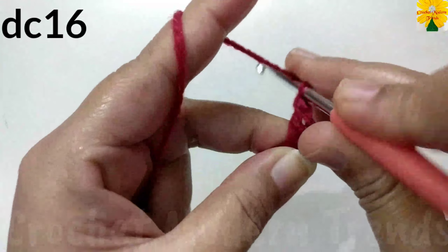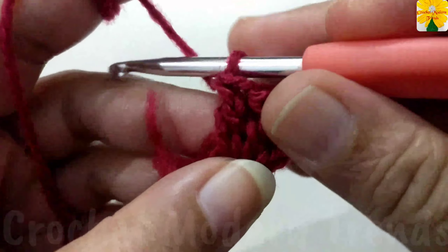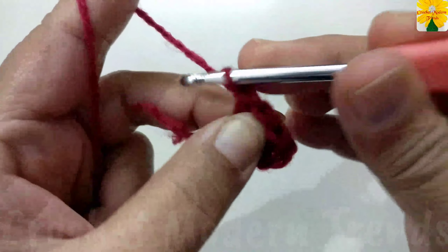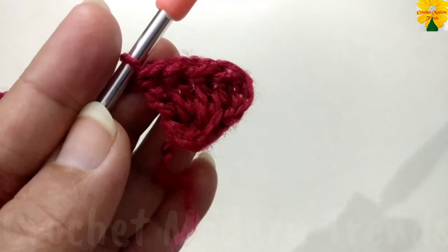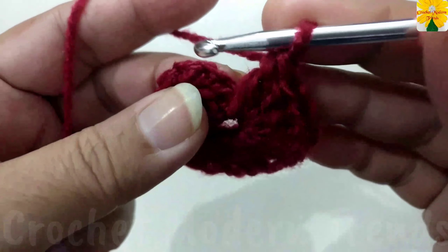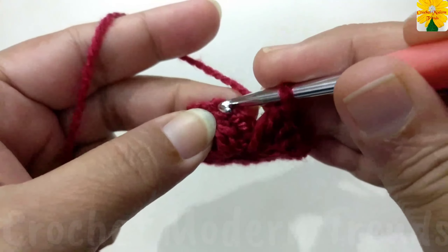Pull through two, pull through two — double crochet two, three, four, five. Complete the round and when this round is completed we will have sixteen double crochets into the ring. We have to join the stitches into the first, second, third chain of the fourth stitch with slip stitch.